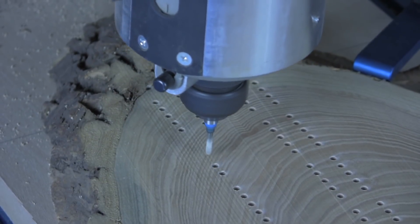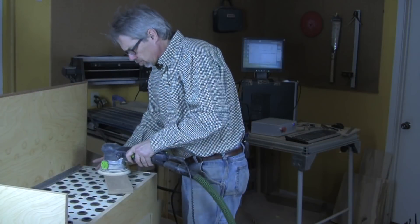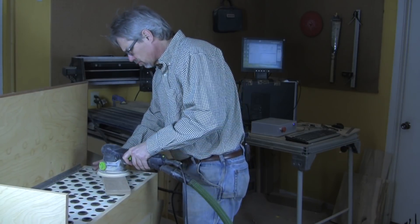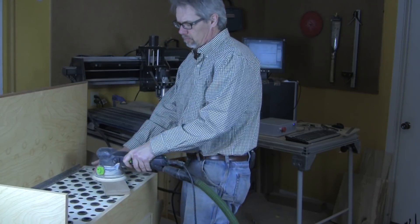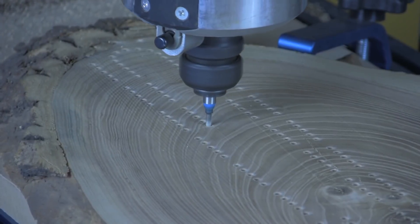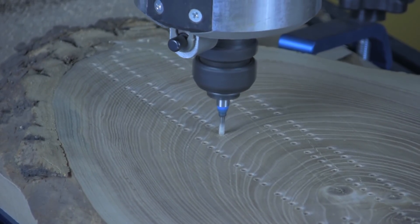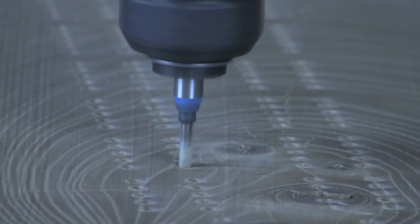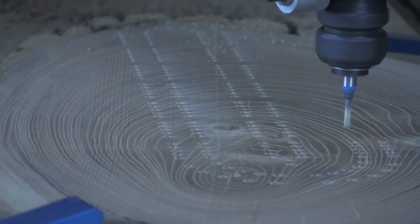Drilling 240-plus holes takes a while even for the CNC to complete. The handy thing is that once you get the cribbage board done, you can get busy doing other tasks while the machine is boring holes in the next cribbage board. Fortunately, the CNC does not require close supervision. Notice that the CNC is programmed to drill each hole in three steps. This is called pec drilling and it allows for waste to be removed from the peg hole as it is being drilled. This keeps the one-eighth inch diameter router bit from losing its edge.